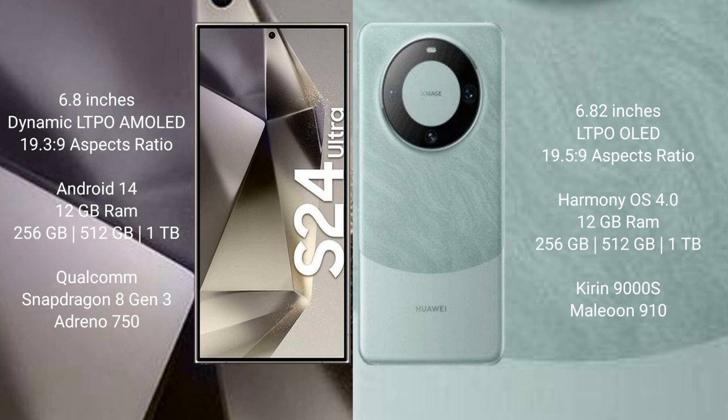The Samsung Galaxy S24 Ultra comes with 12GB RAM and 256GB, 512GB, or 1TB internal storage options, powered by the Qualcomm Snapdragon 8 Gen 3 processor.